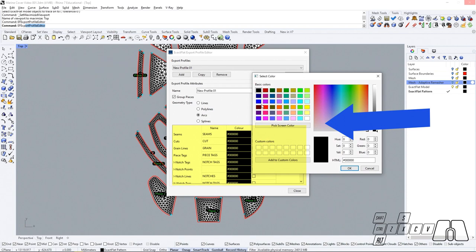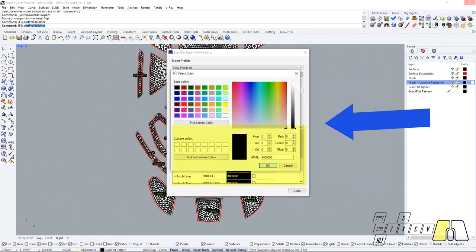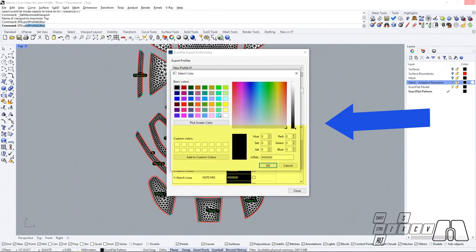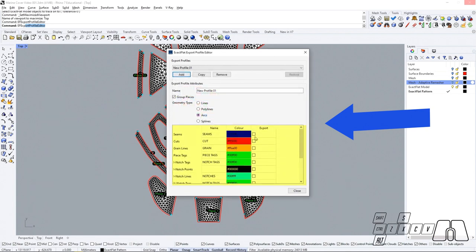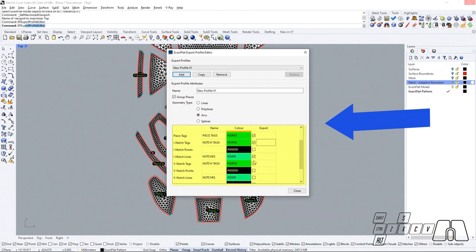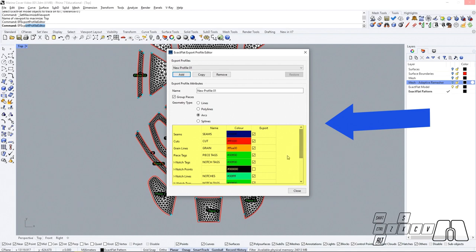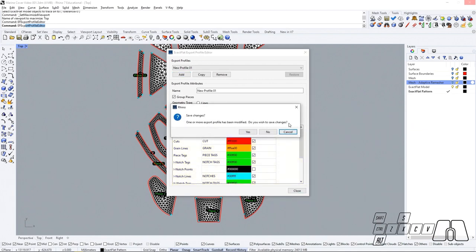My seams are going to be blue, my cuts will be red, my gray lines will be orange, my piece tags are going to be green, my notch tags are going to be green as well, my notches are going to be light blue or cyan, and my trace lines are going to be black. Now that I've finished setting up our colors, we are going to decide which layers we want to export. I'm going to select all the layers I just set up, and once we're done we can close the editor and save our changes.